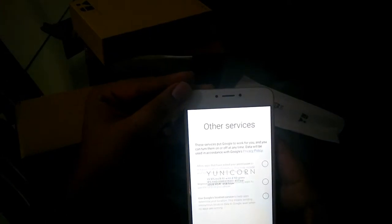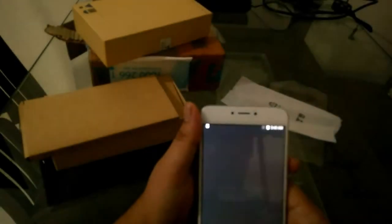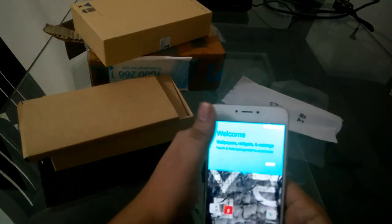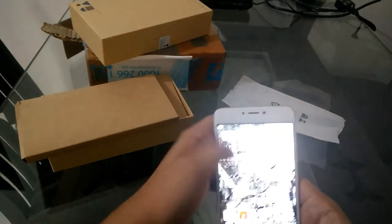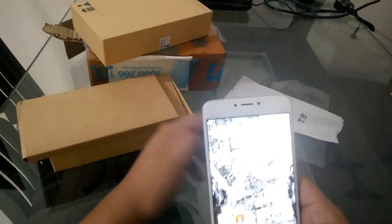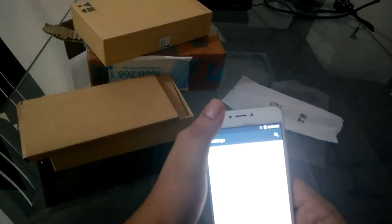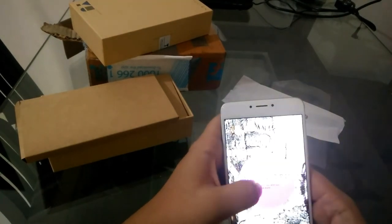As you can see, it has a 5.5 inch LED display with 2.5D curved glass. Setup is now complete. This is the phone — it has an almost stock Android feel and look. Going to Settings > About Phone: it has Android version 5.1 Lollipop.